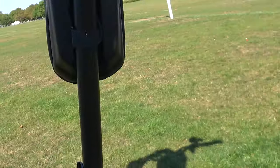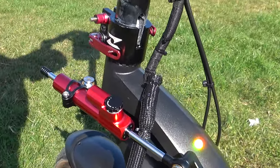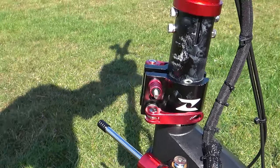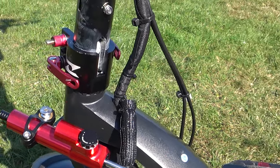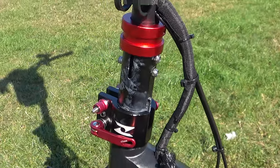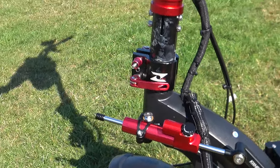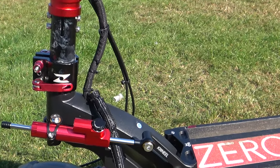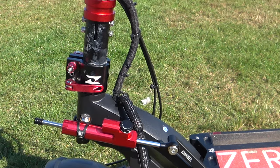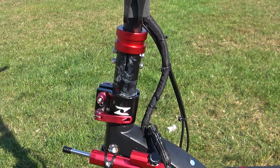We've got a steering damper, which you can see down here — this is from a company called K-Wheel and they supplied everything to go on here. It has a piston that stops me from turning the wheel too far and having an accident, so the wheel only goes as far as the bump stop. It's set on a firm setting and stops the scooter from wobbling at high speed. This is a fast scooter — it'll do nearly 61 kilometres per hour, around 40 miles an hour.